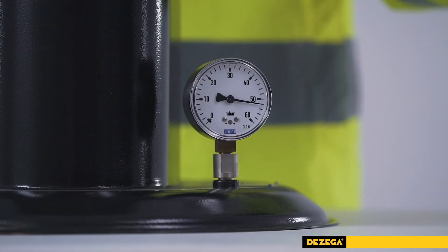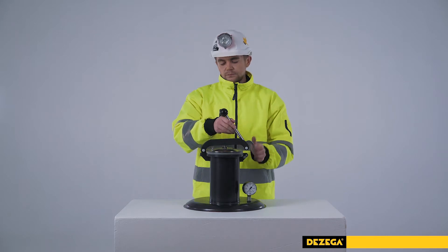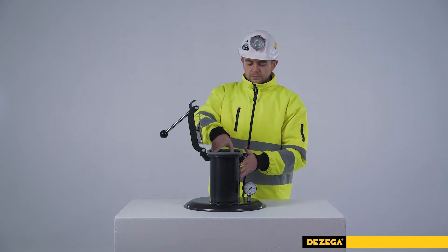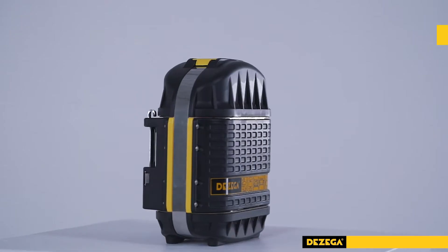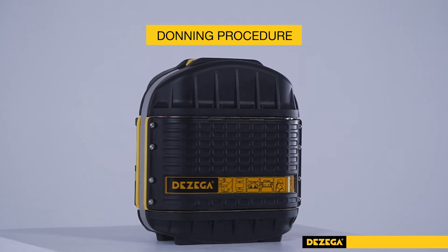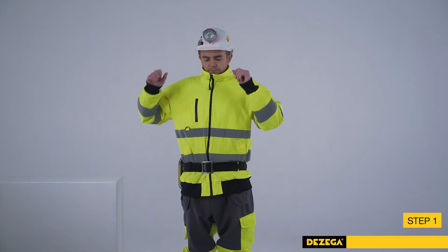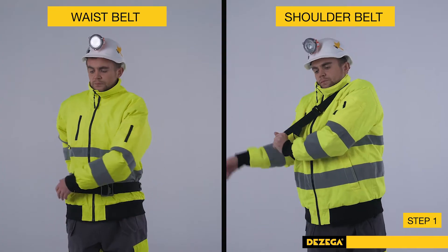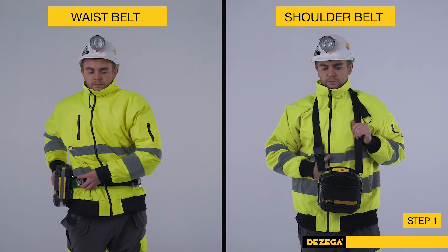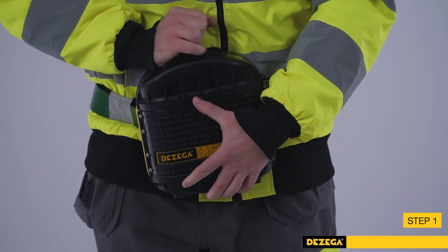Self-Rescuers that fail the leak test must be withdrawn from operation immediately. The donning procedure for Carbo 60 is the following. Step 1: Hold your breath. Take off the safety helmet with cap lamp. Move Carbo in front of you. In case of pouch carrying, open the pouch and remove the Self-Rescuer. Remove the cover plate to activate the starter.